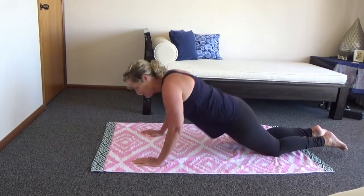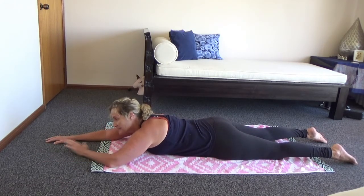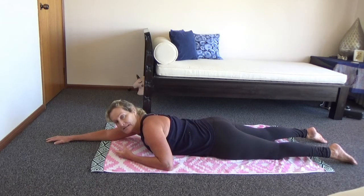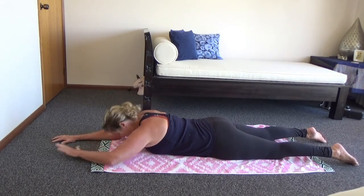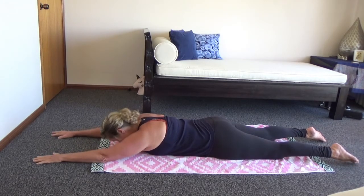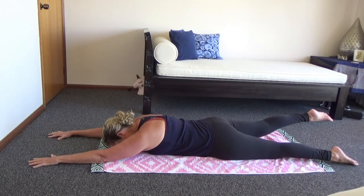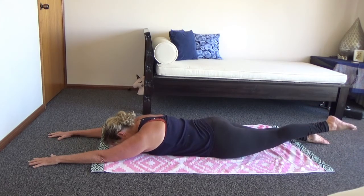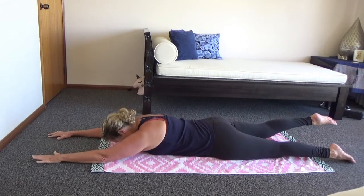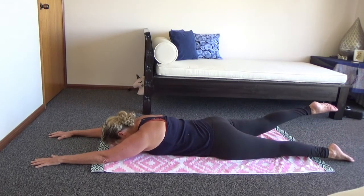Starting off, we're going to do an alternate arm and leg exercise. First, your positioning: lying down here, bracing your abs — as if you've got an ice cube underneath your belly button, you're sucking it in. The rest of your body is one straight line, with your nose just grazing the mat. From this position, make yourself nice and long and we're going to lift one leg up and back down, then the other leg up and down, all the while bracing your tummy.